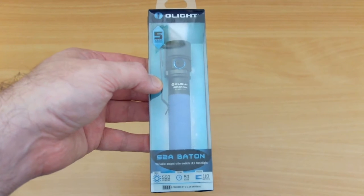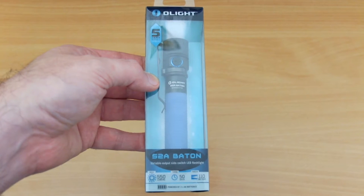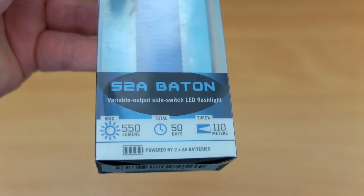Welcome back to another torch review. Today I have the S2A Baton. This was sent to me by Olight for review, so I'll run through the details as I normally do.